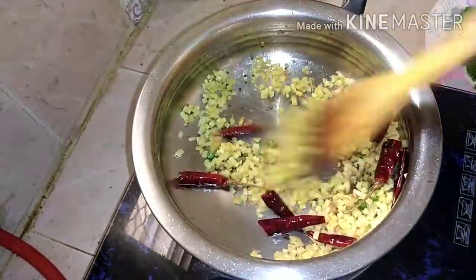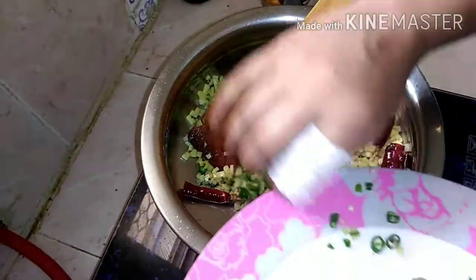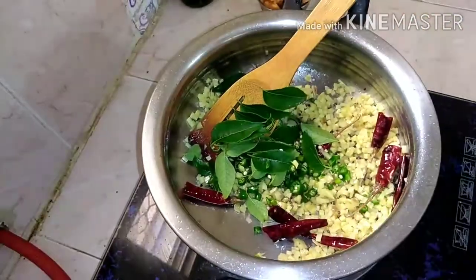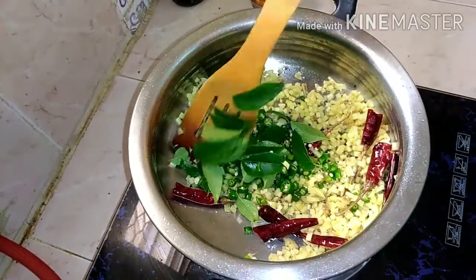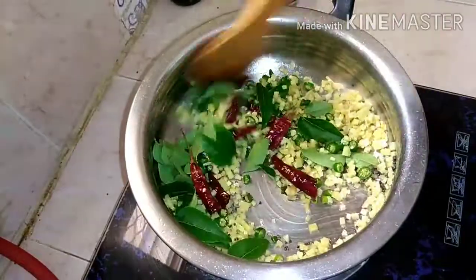Now we are going to cook the pan and the pan will be cooked. We are doing a lot of bread and we are going to make a lot of bread. Now we will cook the pan. It will be cooked.